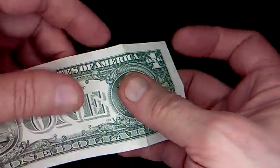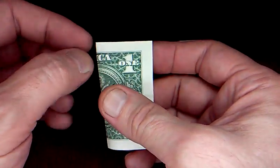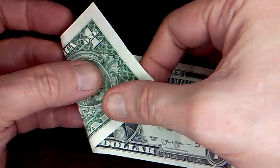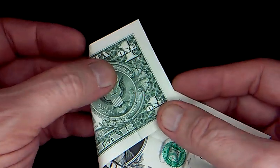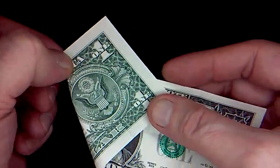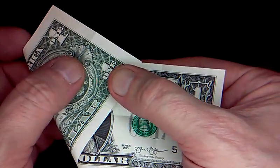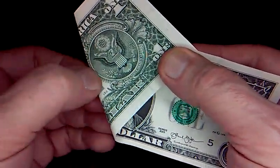What we're doing with the dollar one is from this pinch mark, you want to bring the paper around and put the point on the edge. So from this pinch mark at the top of the eagle, put the point on the edge right there and crease that.